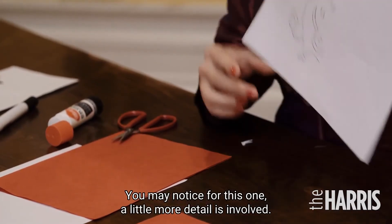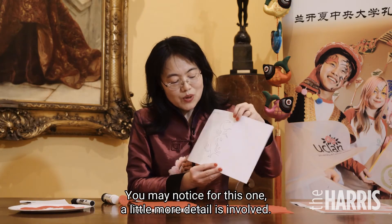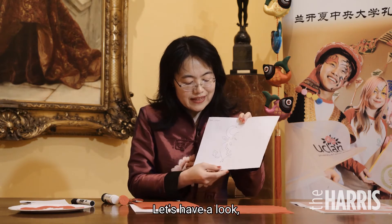Now you can stick this lovely ox onto a plate. Now here is a DIY decoration that is made. You may notice that for this one, a little more detail is involved. Let's have a look.